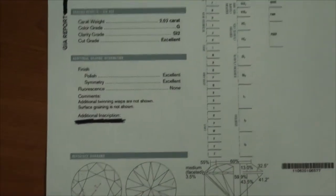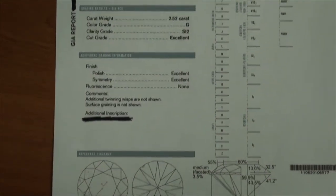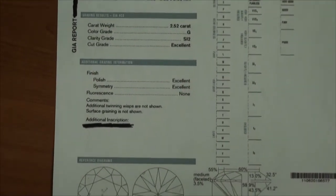And it's on many GIA reports — many times it's irrelevant to what the human eye is going to see.